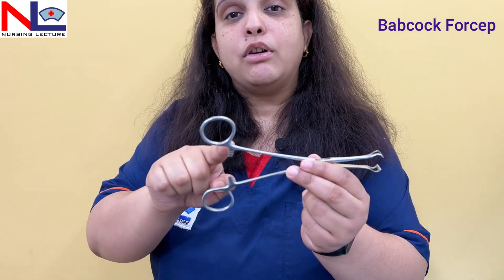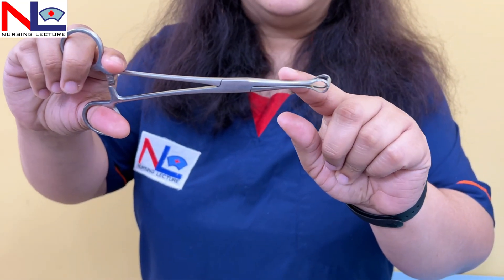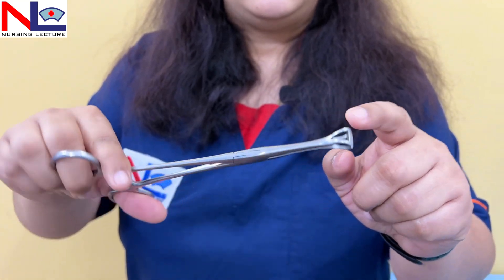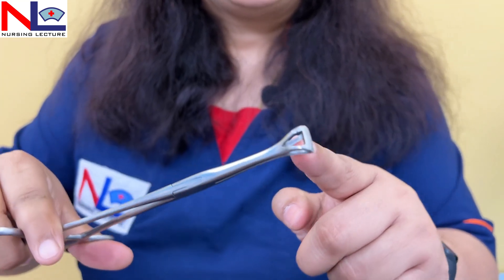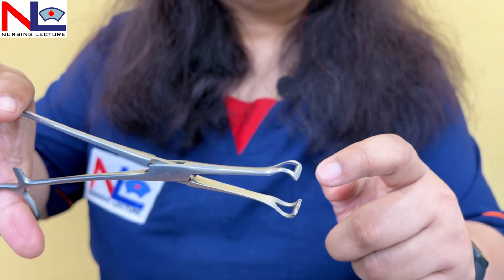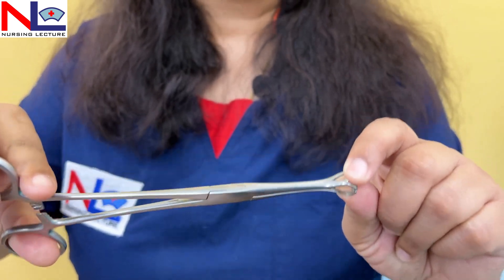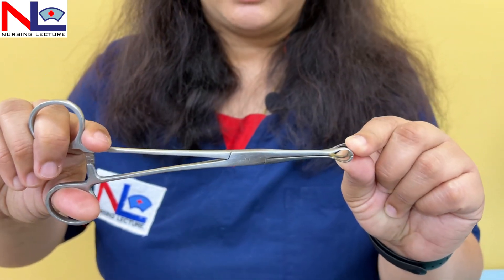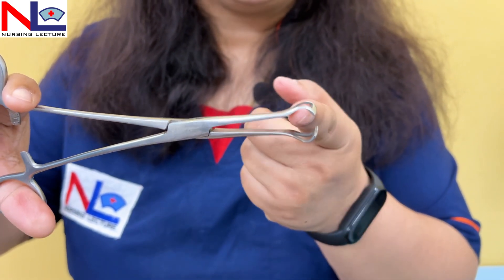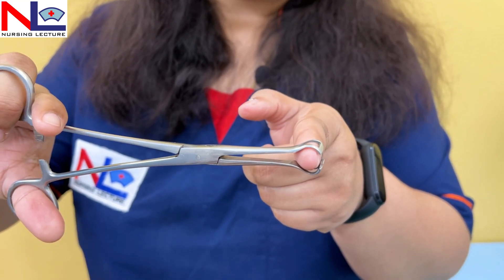The next instrument is the Babcock. As you can see, a ratchet lock is present, and the blades have a specially designed tip with triangular-shaped fenestrations that are circumscribed at the top. Some transverse striations are also present on the tip. This instrument is mainly used to hold tubular structures.